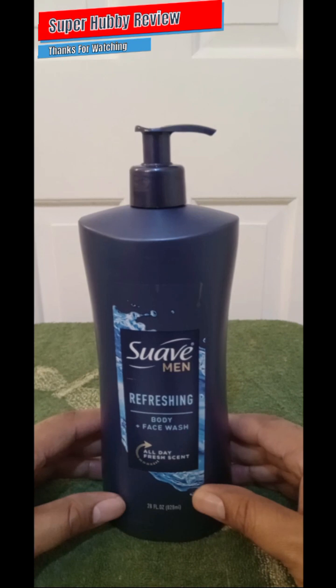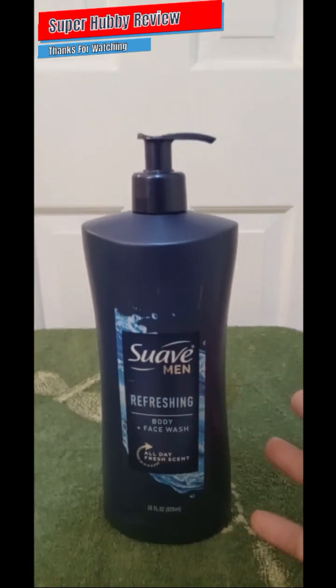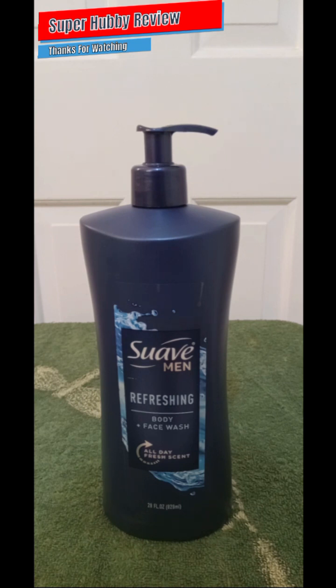It's marketed for men, but hey — any ladies out there, if you've run out of body wash and the man in your life has some of this sitting around, ask him if you can use it. It has a very smooth, strong scent, but if you need body wash and you've run out, this will tide you over until you go out and buy some body wash specifically made for women.